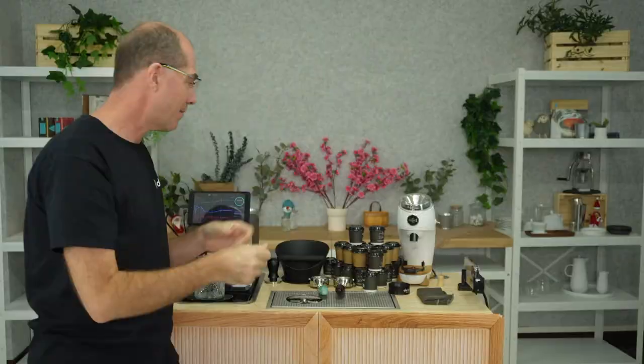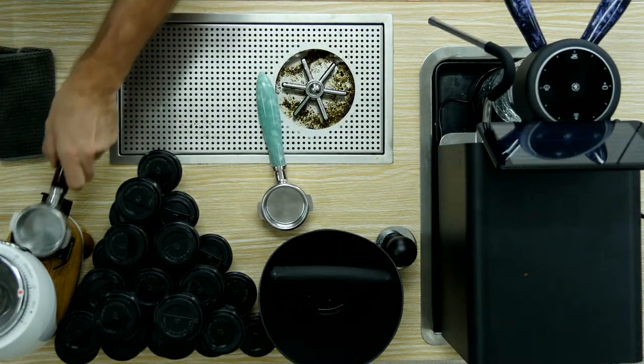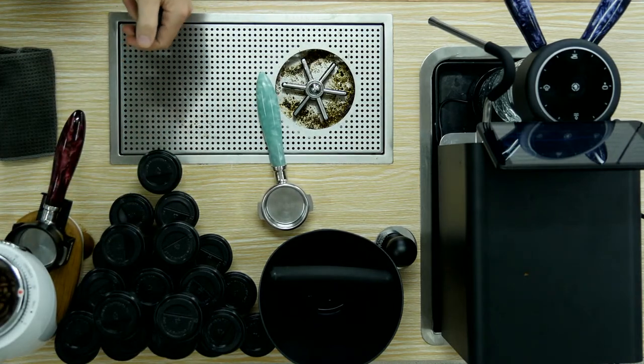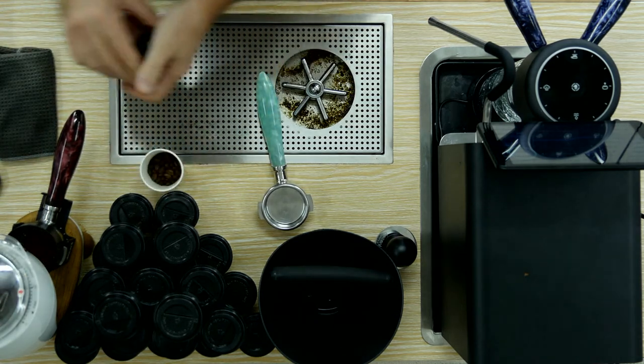Let's go to the top camera and let me show you what I'm doing. Grinder on, portafilter, funnel, dose. And I'm just going to get the next ones ready.